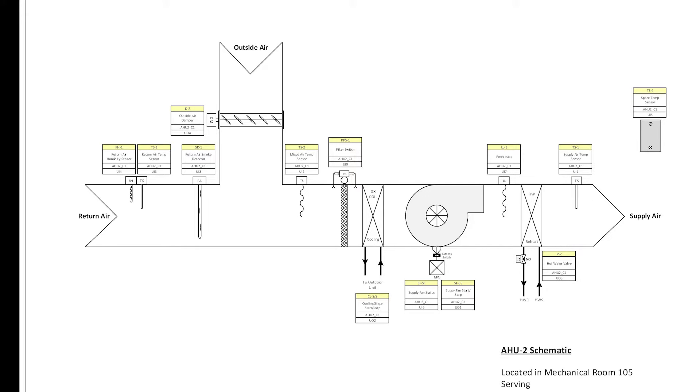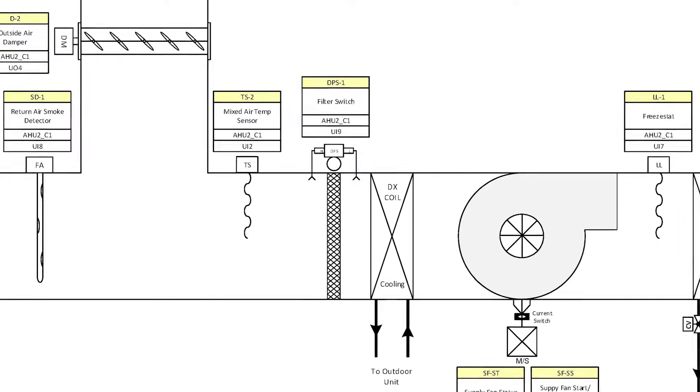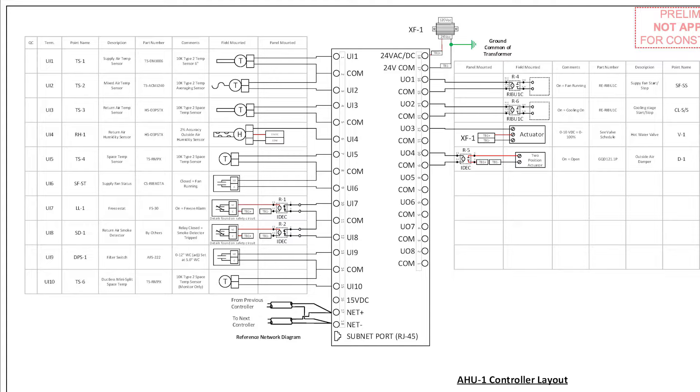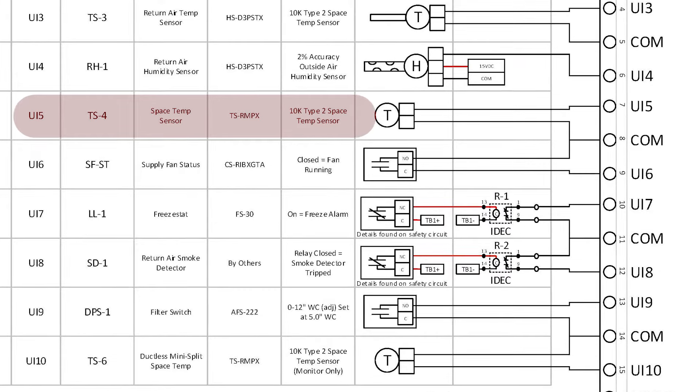We saw the air handler in person and now we're seeing it on paper. Here's the schematic, zooming into the differential pressure switch — you can see the tubes on both sides of the filter. Looking at the actual graphics, this is what you see when plugged into the JACE, and the filter is shown as normal. Here's the schematic for the controller, zooming in on the space temperature sensor.